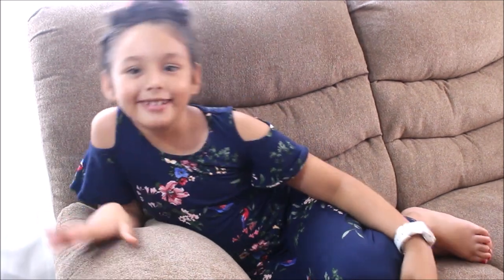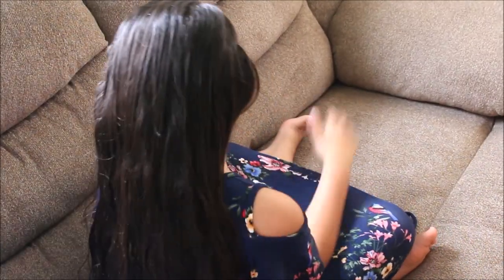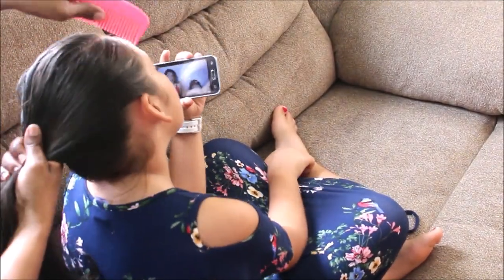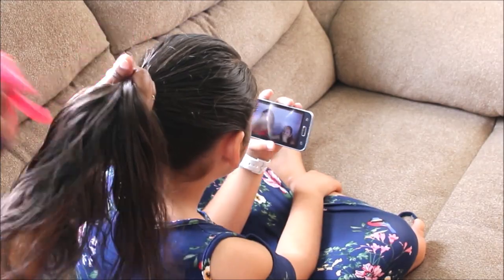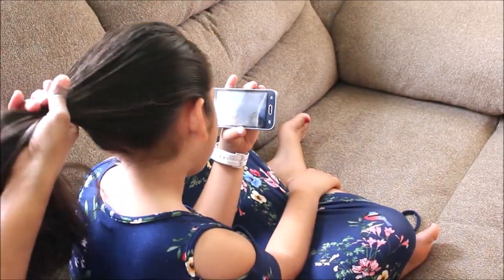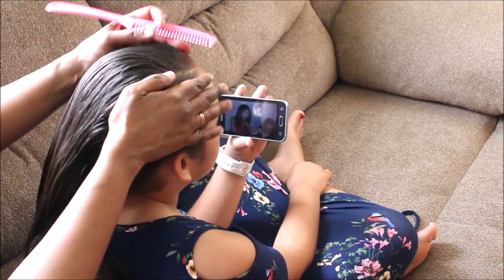Keep watching to see exactly how to do this. So we have our beautiful hair model Kristen, and to start any hairstyle you want to make sure to comb through the hair just to make sure there are no knots or tangles. I will be fast-forwarding parts of the video just so it wouldn't be too long.